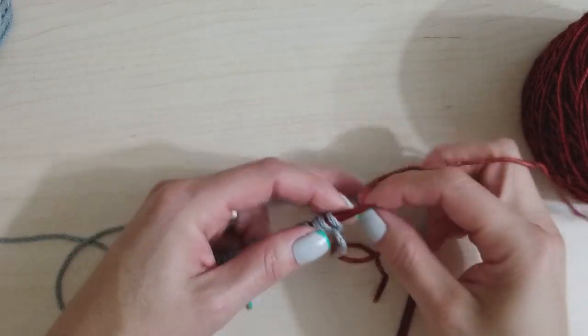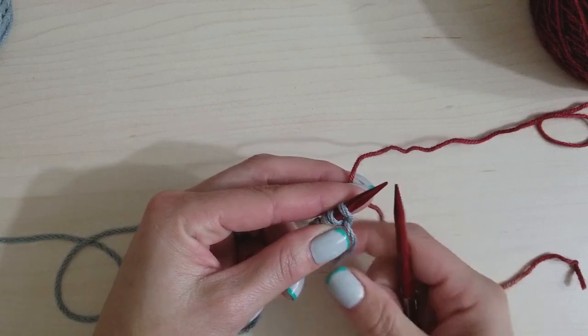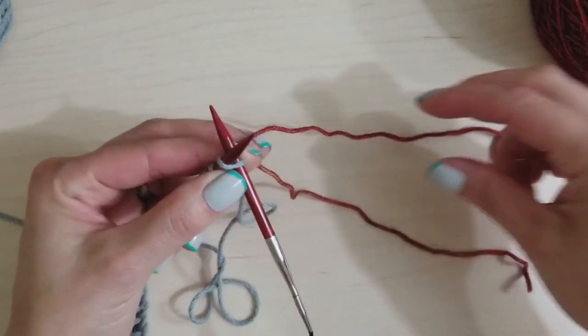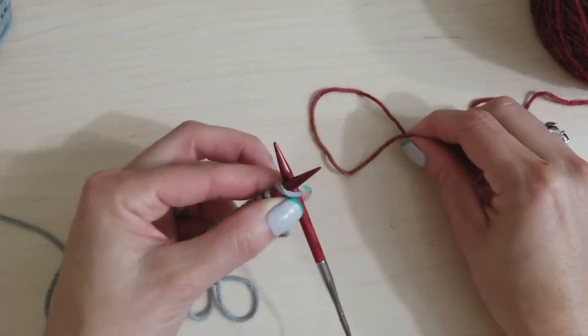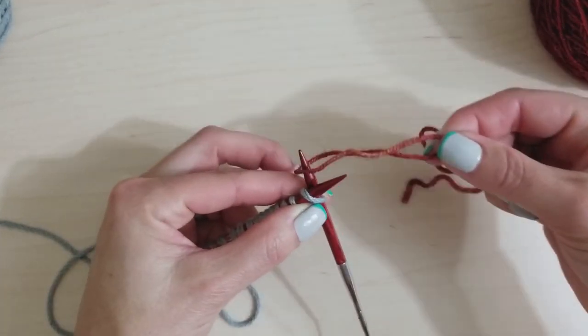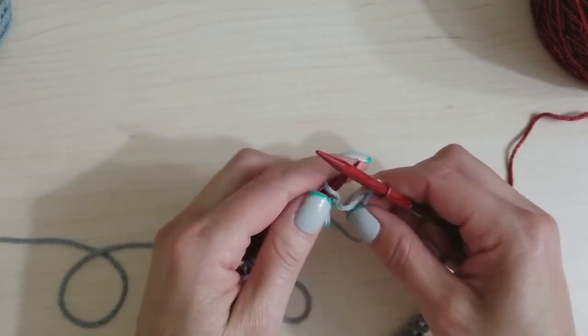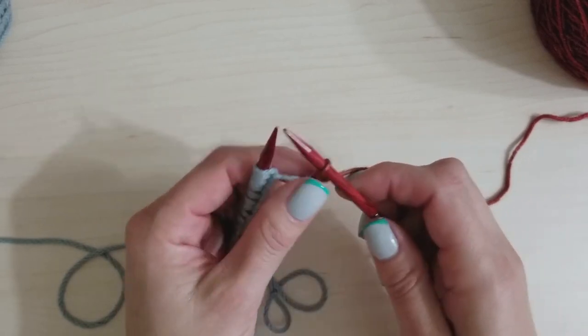Grab your real yarn. We're going to knit one, yarn over, knit one, yarn over, all the way to the end. To attach the new yarn, I like to make a loop and stick it over my right needle, then knit with it. Pull the tail a little tighter since it's coming off. Then do a yarn over, knit the next stitch, yarn over — continue this pattern all the way across.